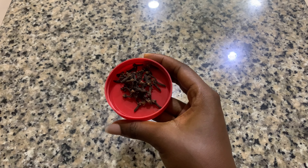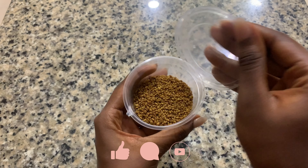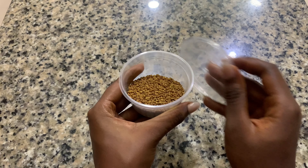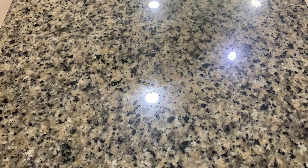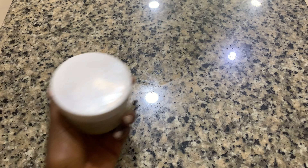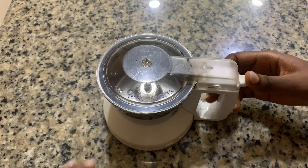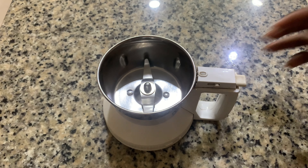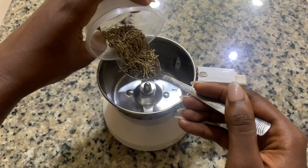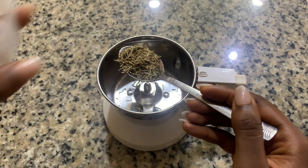Next up is clove, and then we have fenugreek seeds. Now these ingredients on their own are very, very good for hair, so I want to mix them together and see the kind of result I'll get. You need a carrier oil of choice — I'm using coconut oil — and of course shea butter. You can go ahead and use any butter you like. Now I'm going to mix all of this in a blender to make it into powder form. Rosemary is great for soothing the scalp, improving blood circulation, it decreases shedding, and heals scalp wounds.